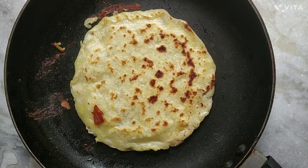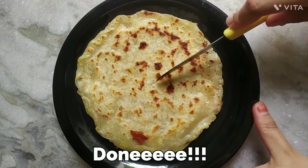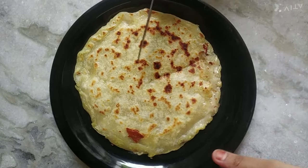It has become beautifully golden brown and I'm serving it on a plate. Now what to wait for? Serve it to your family and friends and let me know in the comment section what you felt about it.